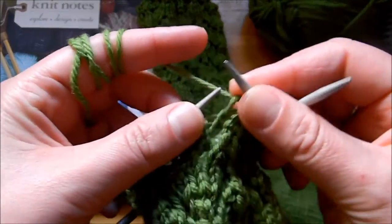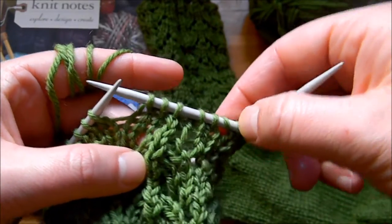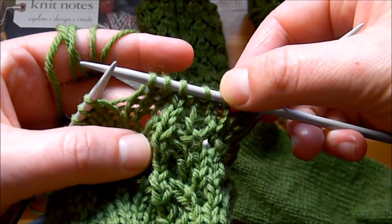You can see it there, especially when it's stretched. And then we knit 2 and we yarn over.